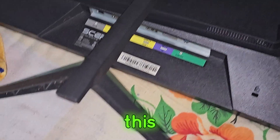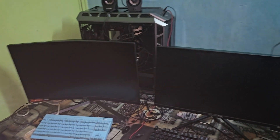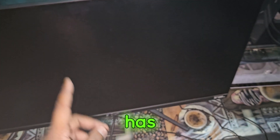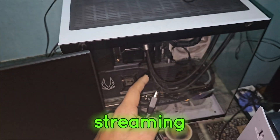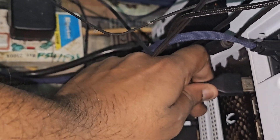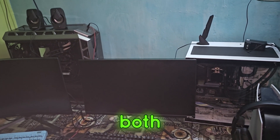For this monitor, hook your HDMI cable into it here. This monitor now has one HDMI hooked as a second monitor. Its last cable will go into the recording and streaming PC's graphics card — right there. And that's it!